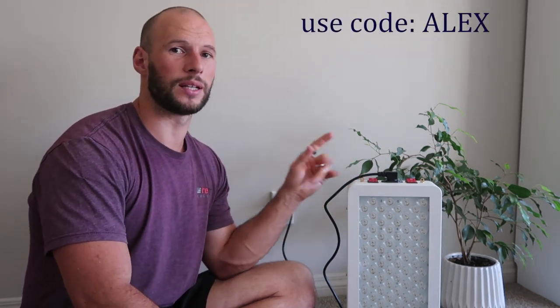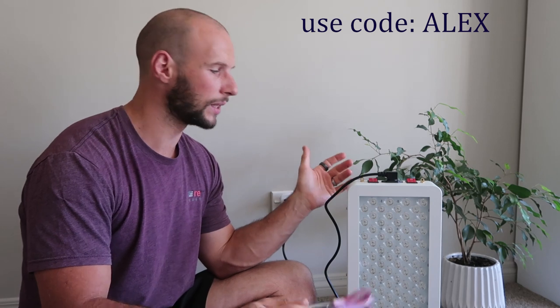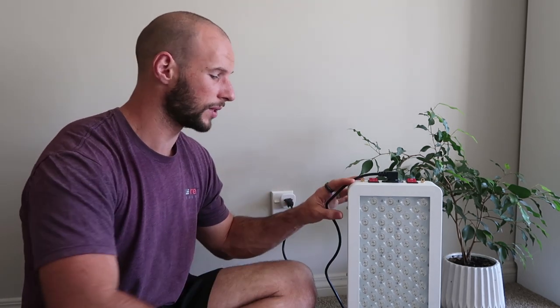I do have a 5% discount code for Mito Red products — the whole product range — it's just simply my name: ALEX. Just enter that and you'll save 5%. So on paper this is a much more cost-friendly option. It doesn't have the same high-end packaging or the fancy timer that the Juve products come with — in fact the new Juve products have a built-in timer and Bluetooth for tracking your treatment on an app. This is more of your run-of-the-mill budget, mass market sort of product. But if it puts out the power they claim, then from a performance point of view it's just as good if not better.